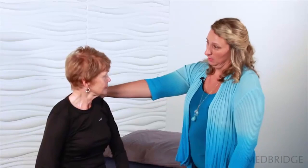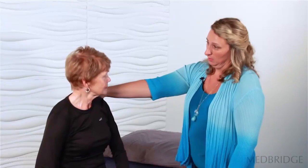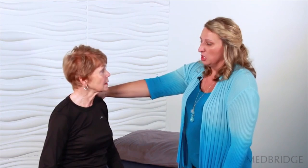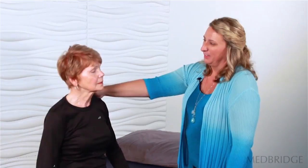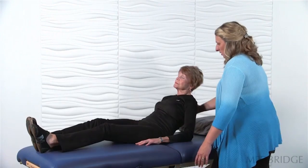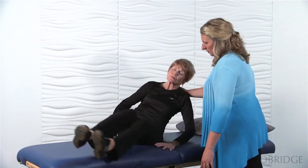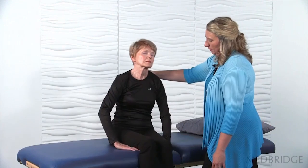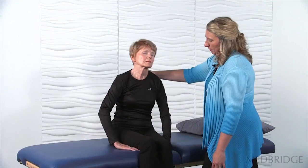How are you feeling? Okay. How do you think you did? It could have been faster, I guess. But it was better than when you started. It was better. So why don't we try a couple more with your eyes closed this time. How did that feel? Not quite as good. So this one was harder than the first one? Yes. We're going to continue to work on that.